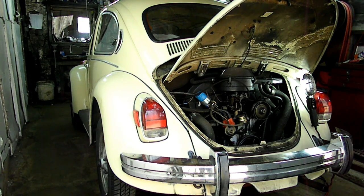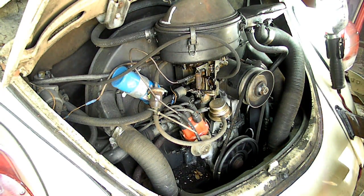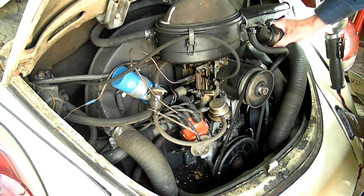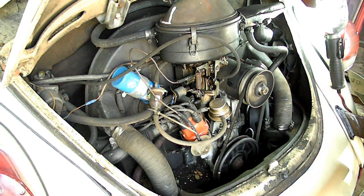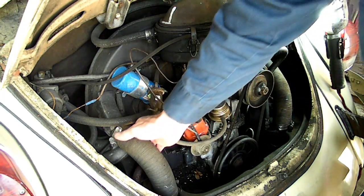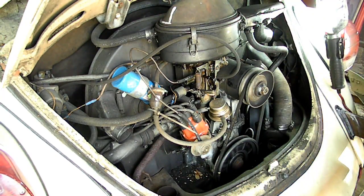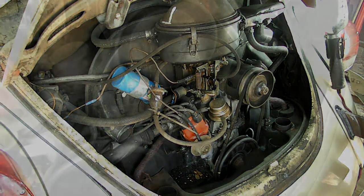The first thing we need to do is get the back of the car up in the air. After we get it up in the air, we need to get our hoses out of the way. We'll start with this one right here, which is the preheater hose. You might have clamps and you might not — if you do, you want to loosen your clamps. That's the preheater hose. Now we have the hoses that run down from the fan shroud to our muffler — these are the ones that give us our heat. There's one on the left and one on the right.